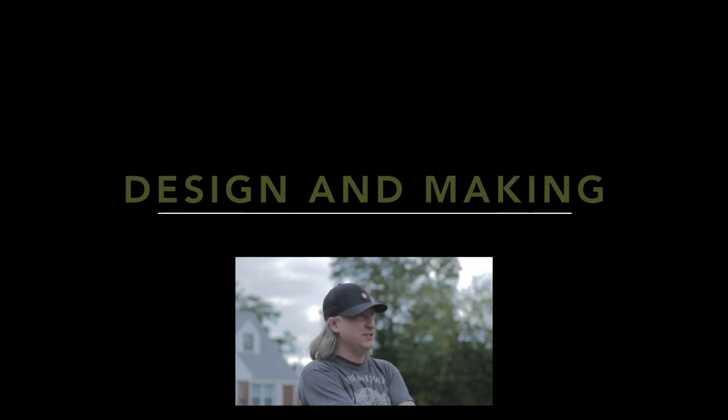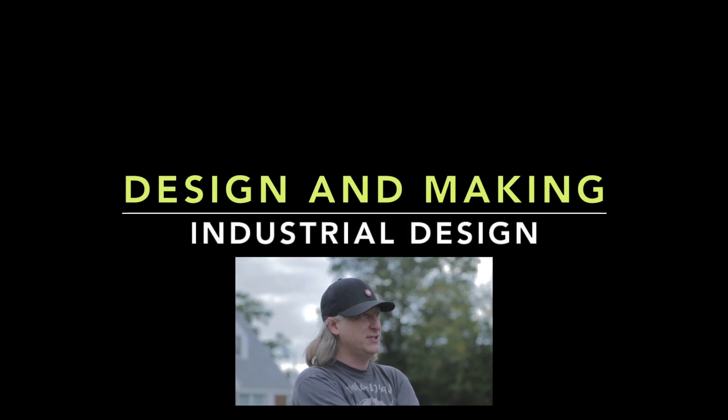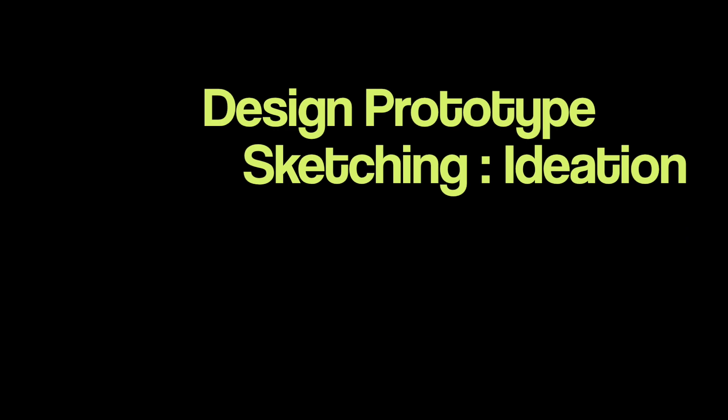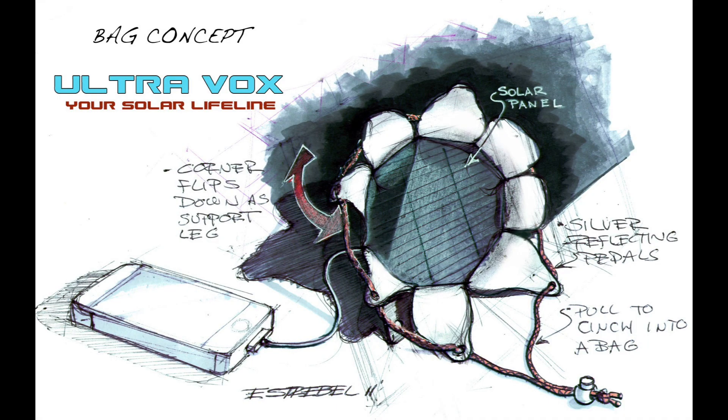My name's Eric Strebel, I'm an industrial designer. Welcome to my channel about product design. I hope that you enjoy and become a subscriber. Part one: ideation for designing a Solarvox solar charger.